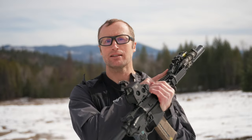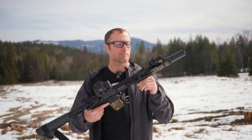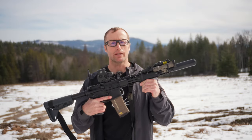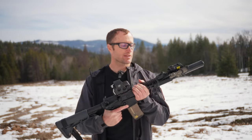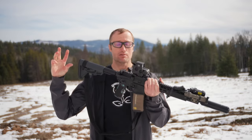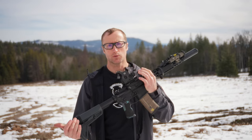Hey everyone, it's Ivan from KitBadger.com out here for another gear review, and today we're talking switches — this guy right here, which is the Axon Sync by Unity Tactical. Broad strokes, what is it? It's a switch — just kidding, it's actually really cool. It is their most latest switch and it does a lot of really cool things.